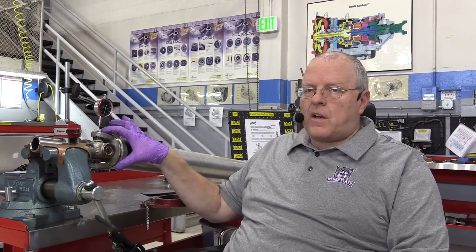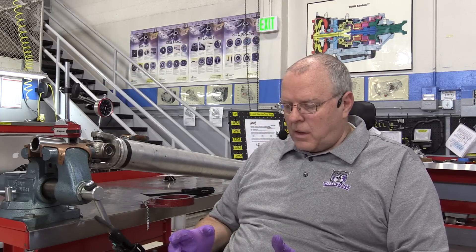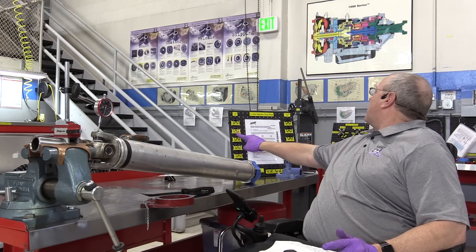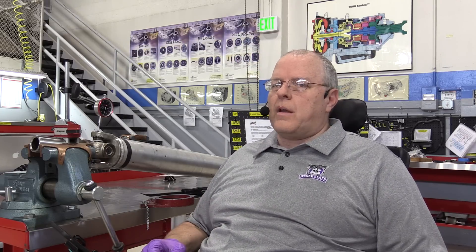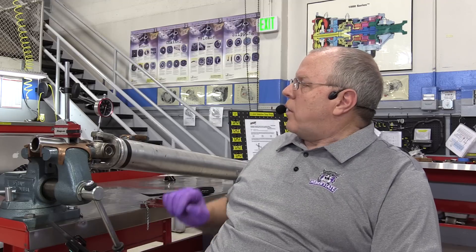That means the 59-thousandths copper-colored snap rings that the kit came with are too thin for the aluminum ears. The kit also came with gray and pink snap rings — 61 and 63 thousandths of an inch. Mathematically, if we go one thousandth of an inch thicker on each side, that takes two thousandths out of the axial play. We're at 3.5, minus two, that should give us 1.5 thousandths. So I would put the gray snap rings in and see where that leaves us. But first, let's measure the axial play on the other end of the U-joint.